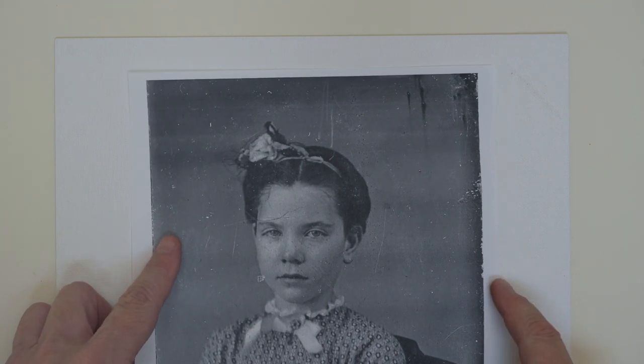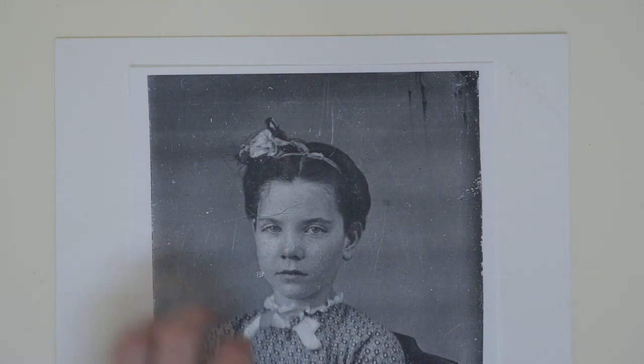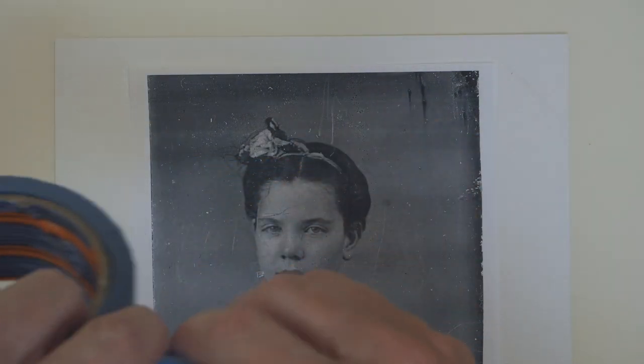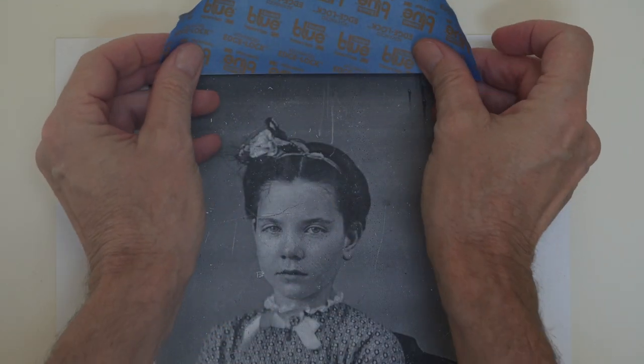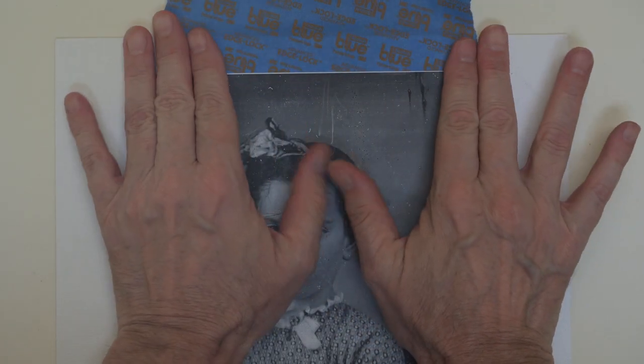The source image, of course, needs to be the same size as the finished work. A drawing or photo can be enlarged or reduced to the appropriate size with a photocopier. A photocopy or laser print is a good idea in any case, because this source image is going to be pretty much ruined during the process. When I've decided upon an exact position for the transfer to happen, I attach the source image to the destination surface with wide tape.